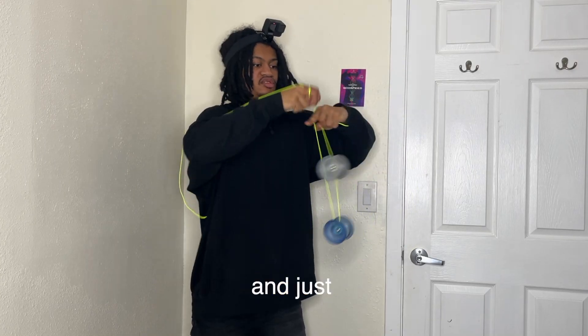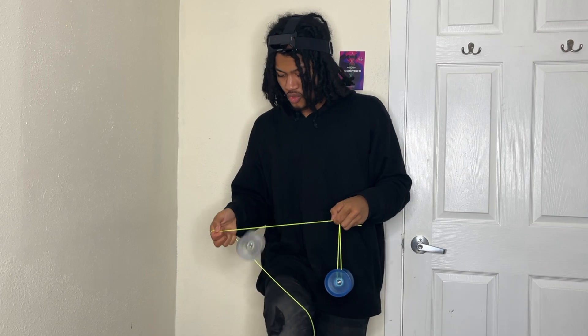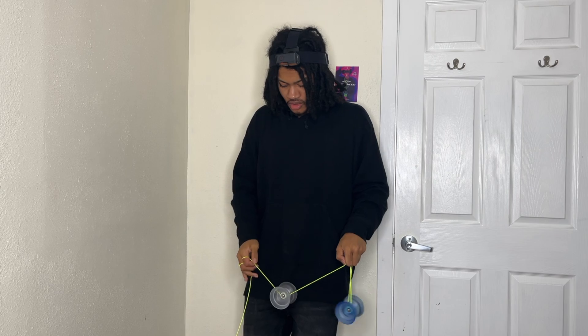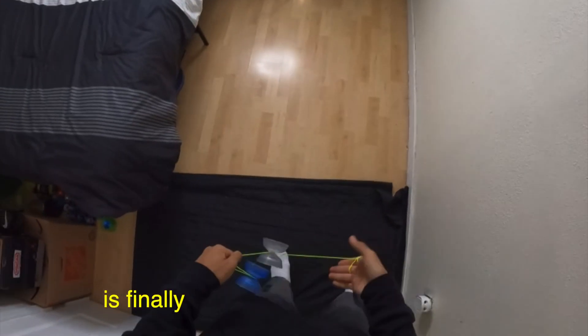After trying Sean's method, I was finally getting the trick down and worked towards fully completing it. And of course, something goes wrong — but two and a half weeks later, the trick is finally completed.